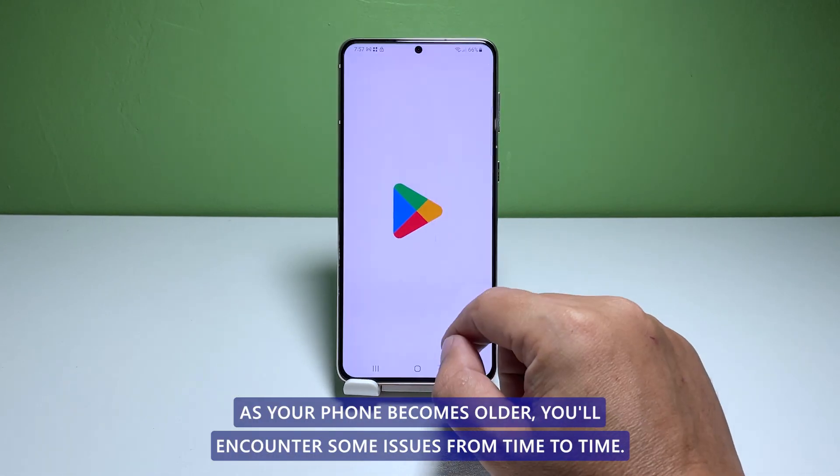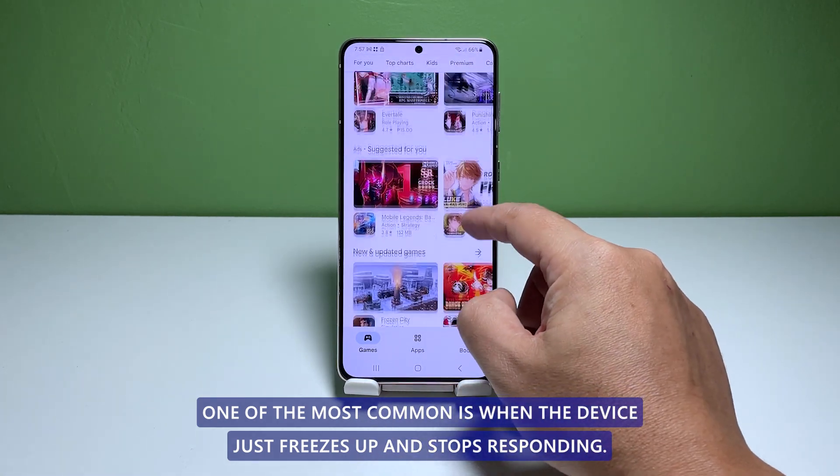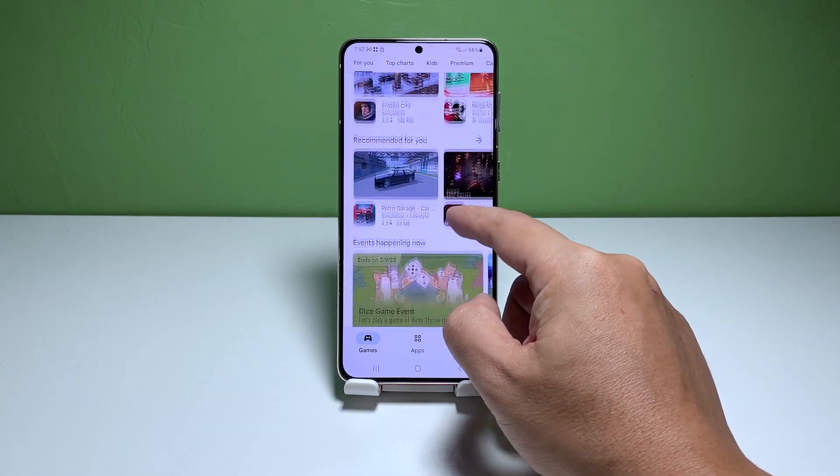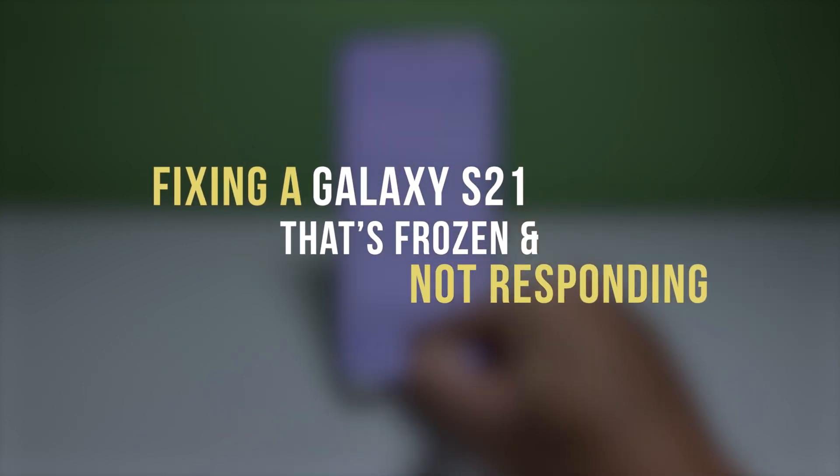As your phone becomes older, you'll encounter some issues from time to time. One of the most common is when the device just freezes up and stops responding. In this video, we will show you how to fix a frozen or unresponsive Galaxy S21.